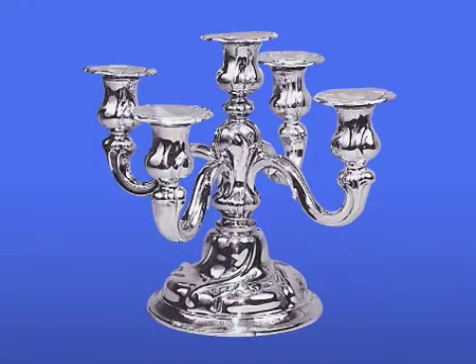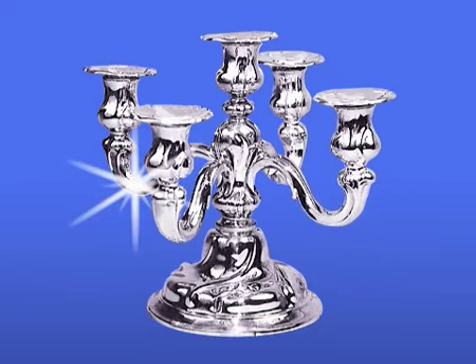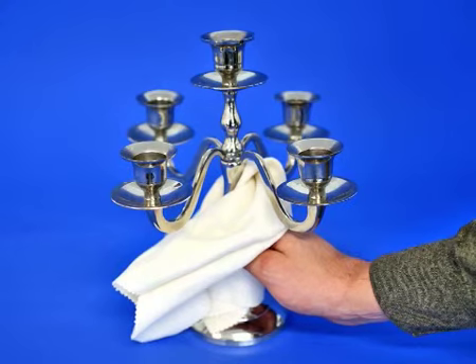The cloth's large size means that the silver does not need to be touched with bare hands, which prevents quick re-oxidisation due to fingerprints. Rub the surface to be polished with the HG Silvershine cloth until it shines.